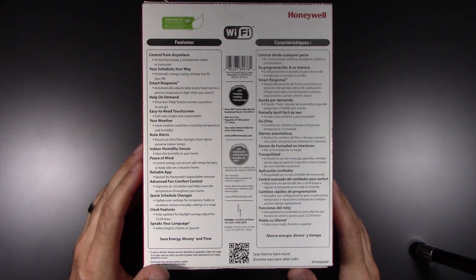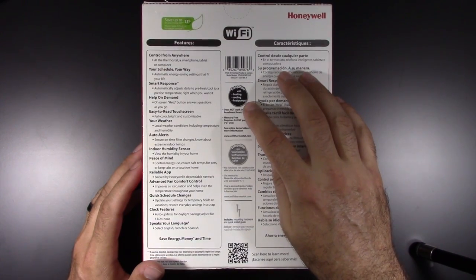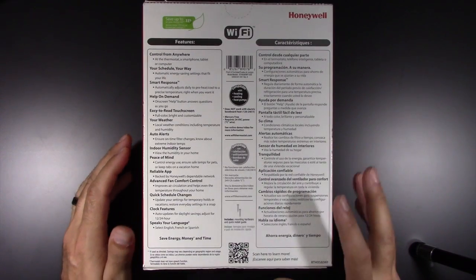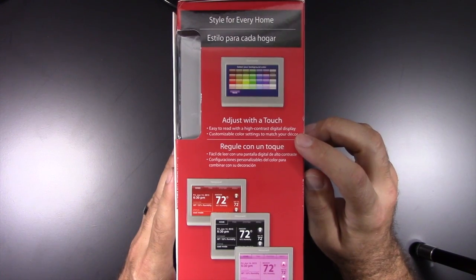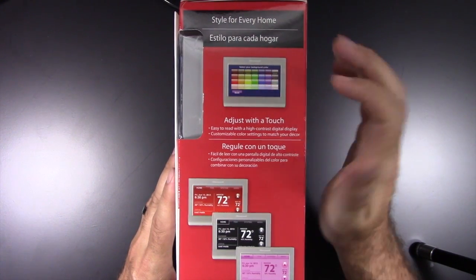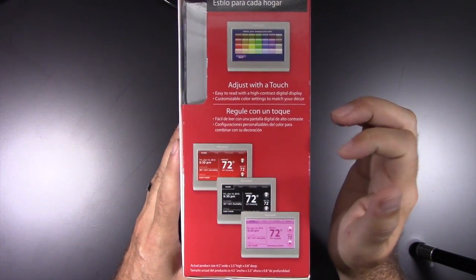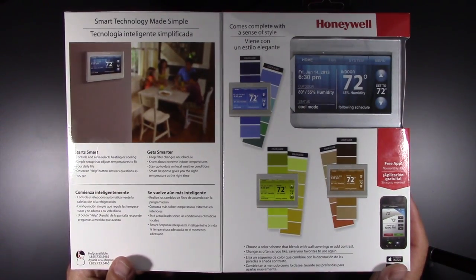Quick schedule change, updates your settings, clock features, multiple languages. Compatible with heating, cooling and heat pump, which is what I have here in the south. Does not work with electric baseboard heaters. Mercury free. And on this side you can see you can set up pretty much whatever color your wall is — they have a background for it. Here you see a couple of examples with red, black and pink.